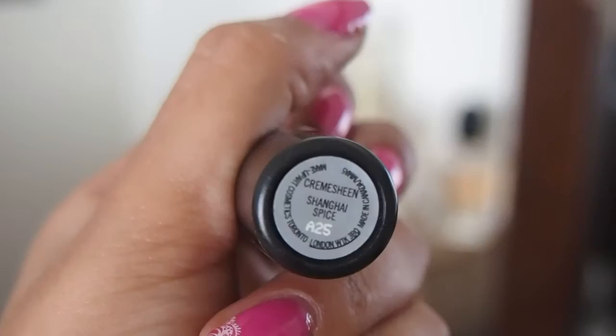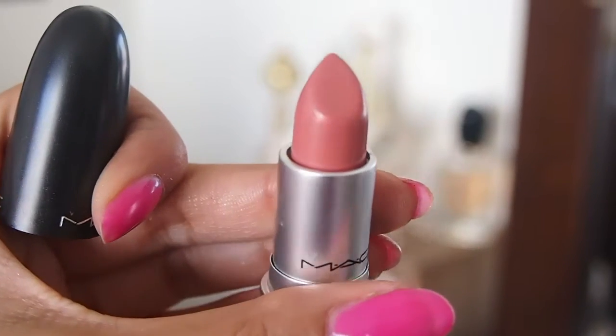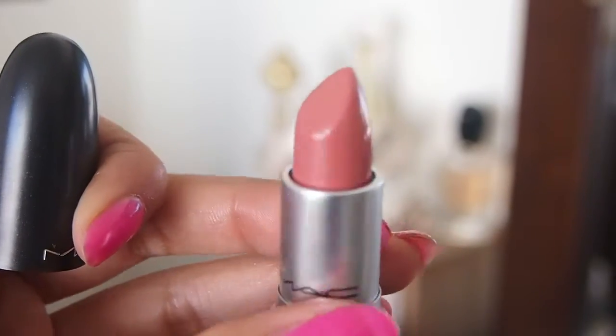Now I'm going to put on some lipstick — this one's in Shanghai Spice, it's a cream sheen. It's probably less long-wearing than other lipsticks, so I'd advise keeping it with you to top it up throughout the day or night. But the color, the shine, and the naturalness of it — so gorgeous, I just thought it was perfect.